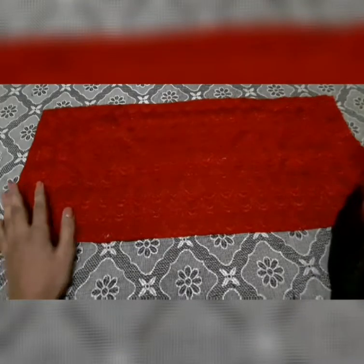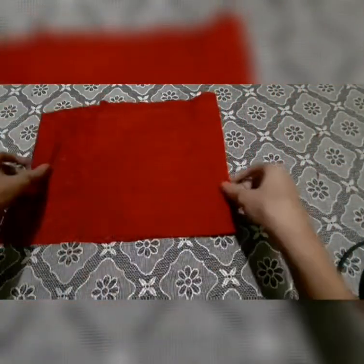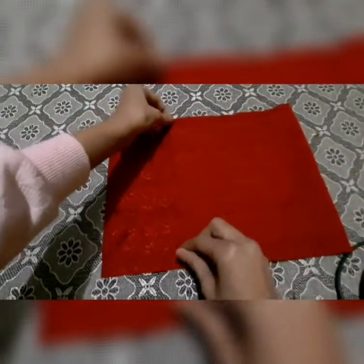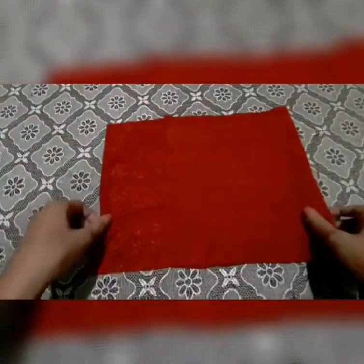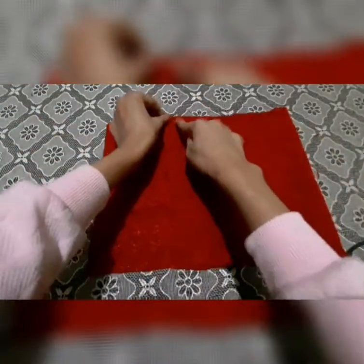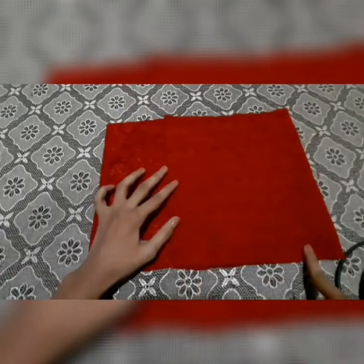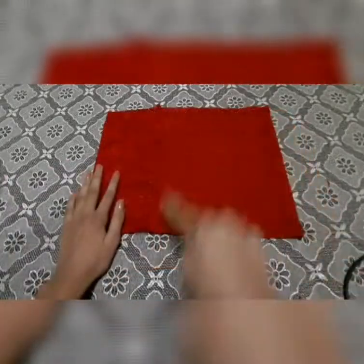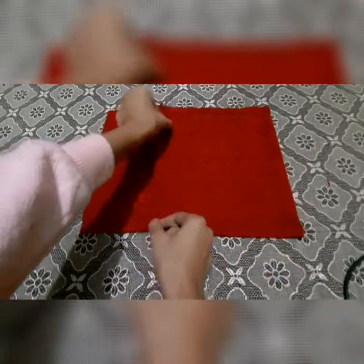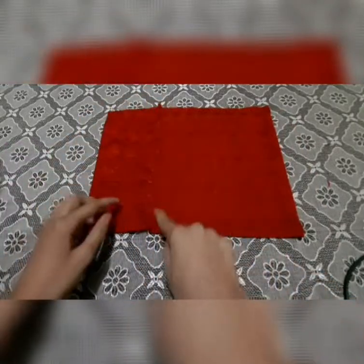Make sure that the right side of the cloth is facing upwards, then fold it this way and make sure that a little bit of cloth is visible to close it. You need to stitch it over here and over here. Now I have stitched it and folded it this way and stitched it over here as well. Now I'm going to fold it this way.